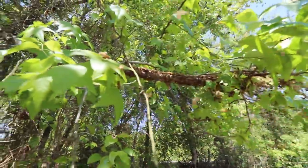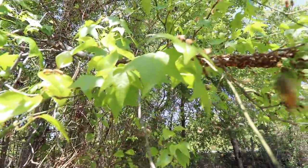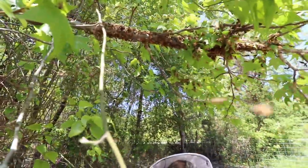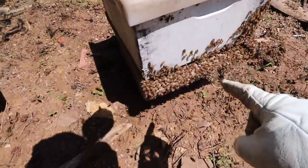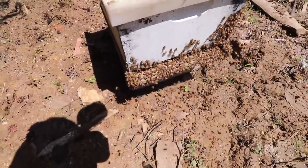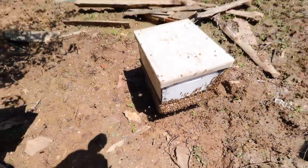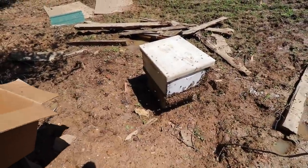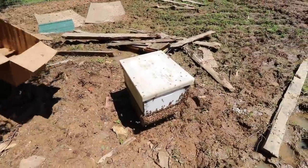I shook the branch and got about 80% of the bees off. See the fanning right there? They're all fanning — that's telling the bees that the queen is in here. I think we actually got her. If they were fanning away from the hive it would mean she's not here, but they're fanning toward it. So we're just going to wait and find out.